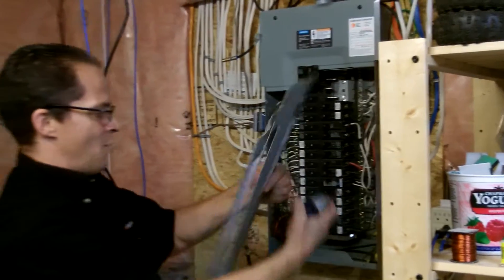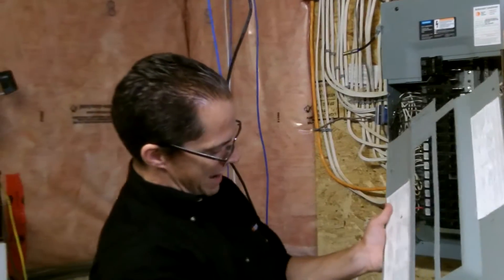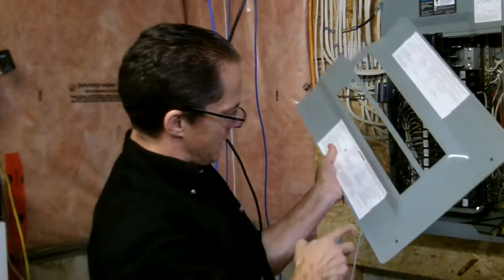Taking the panel off, I always take a look at the back just to catch a date. You can see this one says 05. If you're trying to date things, quite often the panel will have a date on the back. Check the size of the panel, that sort of thing.